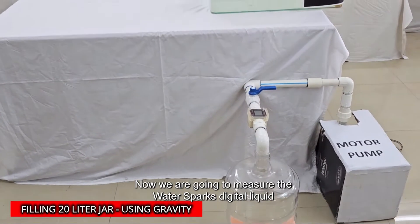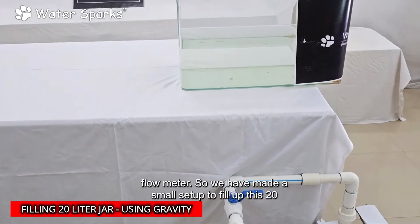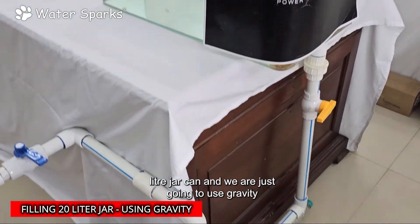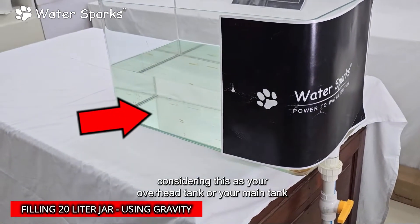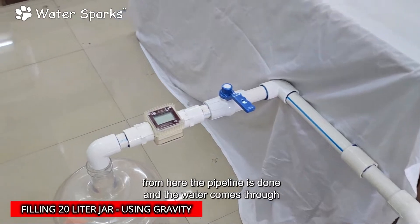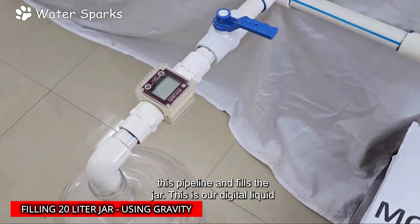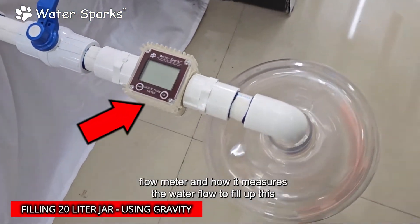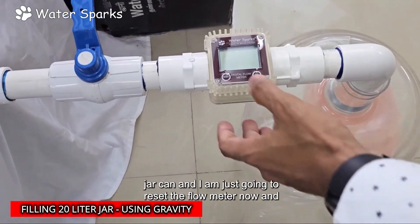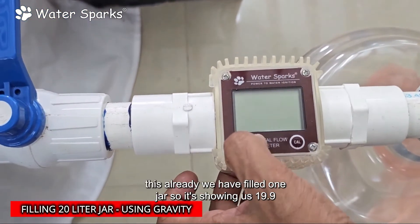Now we are going to measure the Water Sparks digital liquid flow meter. We have made a small setup to fill up a 20-liter jar, using gravity to simulate your overhead tank or main tank. From here the pipeline is done, the water comes through this pipeline and fills the jar. This is our digital liquid flow meter and we'll see how it measures the water flow.